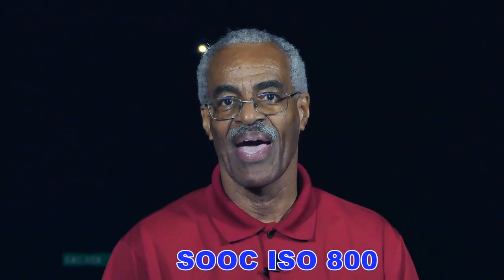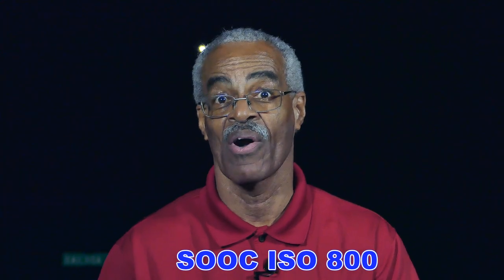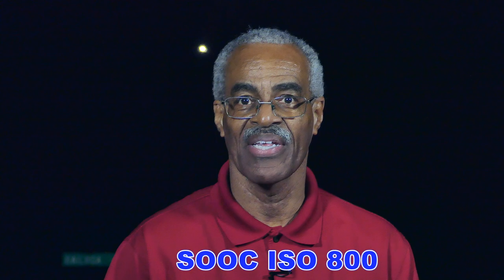Welcome back everyone to Retired by Harrison. Tonight I'm doing a very quick experiment with the FC-1000 about shadow recovery and high ISO. I shot at 800, 1600, and 3200 to see if it's usable.